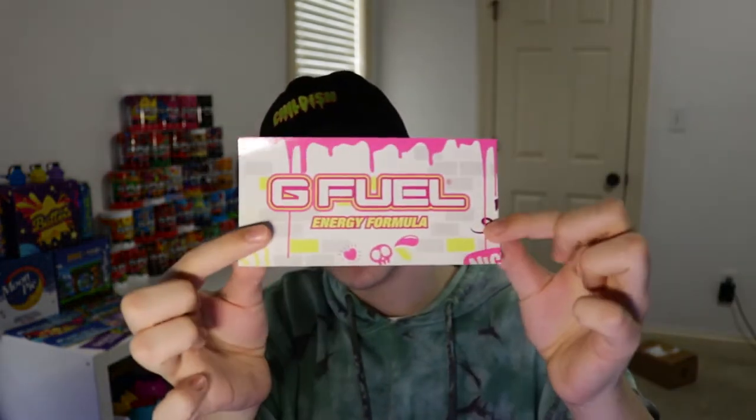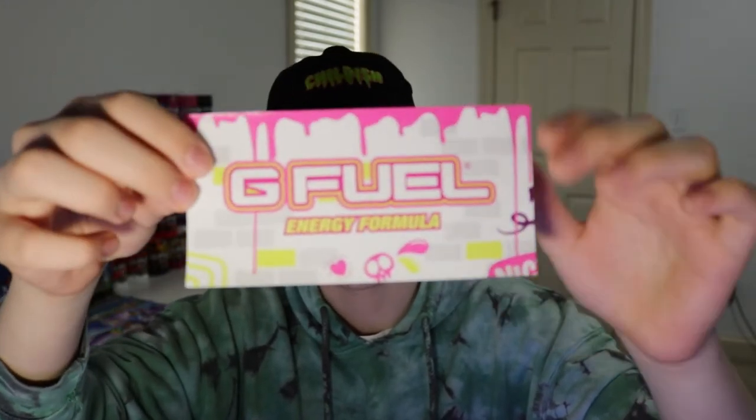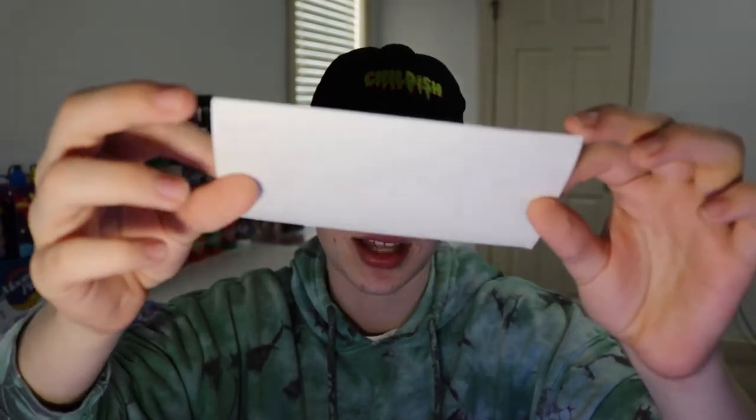Let's go ahead and take a look at the sticker. We haven't been getting too many stickers recently, but this one is pretty cool. The sticker follows the same design language as the collector's box — it has the pink and yellow with the white bricks, skulls, and other design things that go along with Pink Drip. A pretty cool sticker.